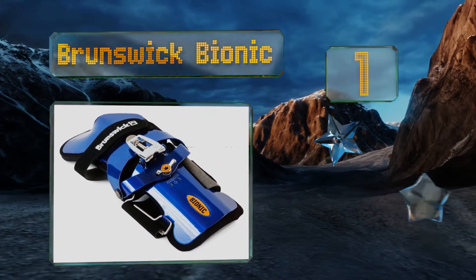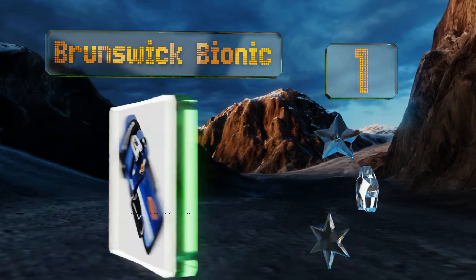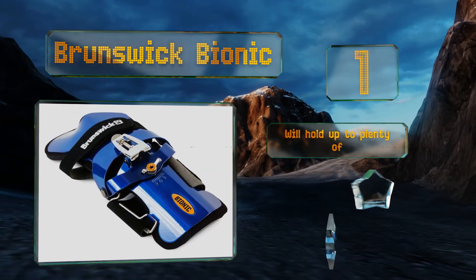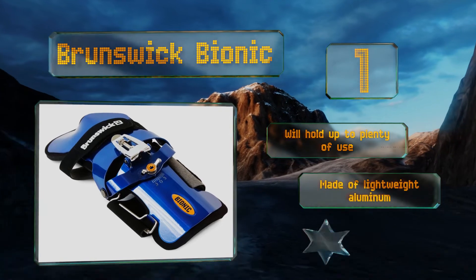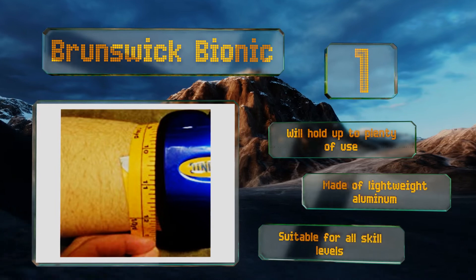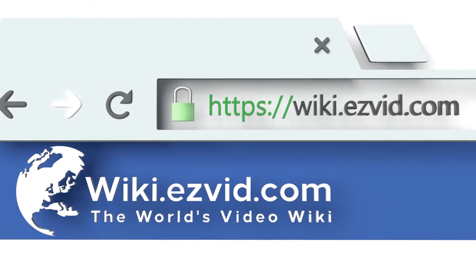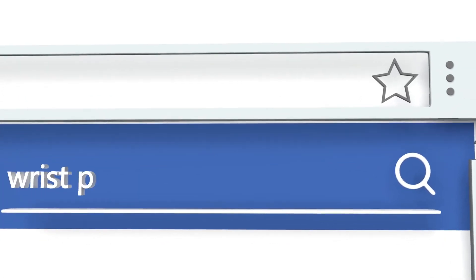Coming in at number one on our list, if you're bowling with an injury and must ensure your wrist stays in a firm position during release, then the supportive Brunswick Bionic is for you. With extended finger coverage, this model adds a tremendous sense of control. It will hold up to plenty of use, is made of lightweight aluminum, and is suitable for all skill levels.